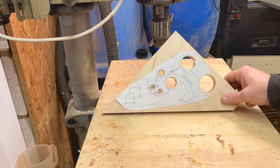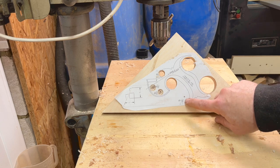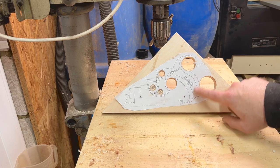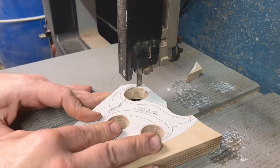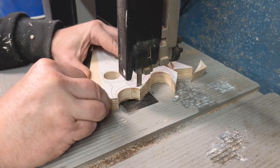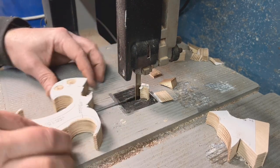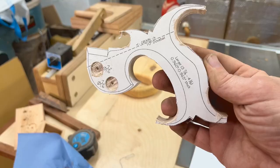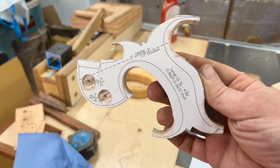I've drilled the holes as close as I can get them — sometimes metric, sometimes imperial. I've got one more I'd forgotten, and then we can hit the band saw. This is what we've got going on right here and I'm pretty pleased with that, to be honest.